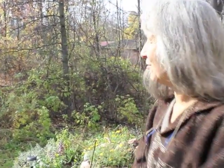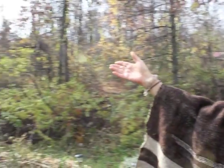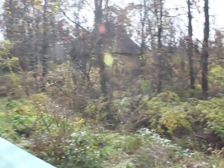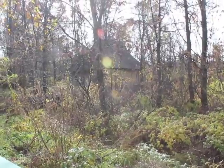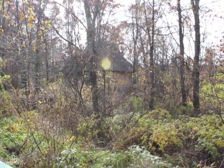So here we are on the Straw Bale Studio land. You can see the Straw Bale Studio out in the background, and a beautiful spot here. We're going to take a walk back and see the rocket stove, which is out by the red shed.